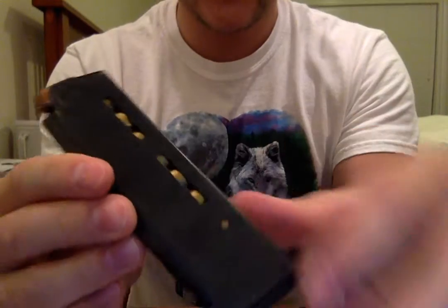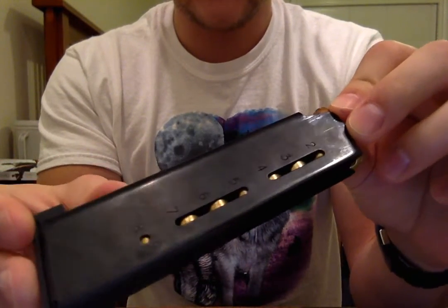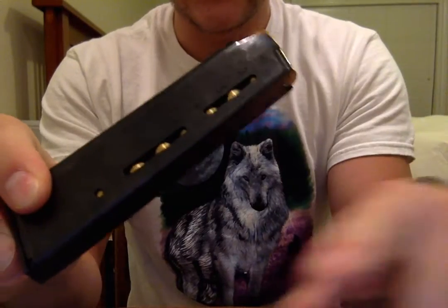That's the thing about these Wilson mags that I really, really like - it just tells you, it's kind of like an idiot's guide, and just one, two, three, four, five, six, seven, eight. And I like how the window is just straight down instead of the zigzag pattern. I just really like that for some reason.